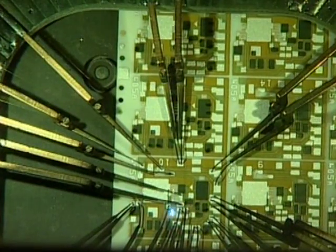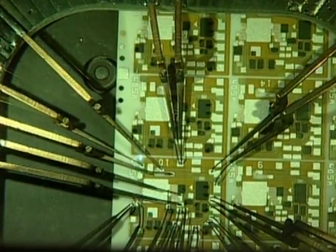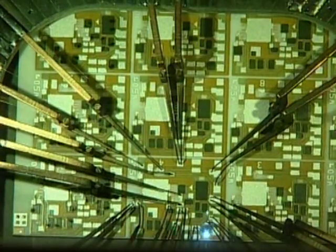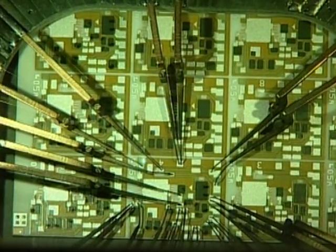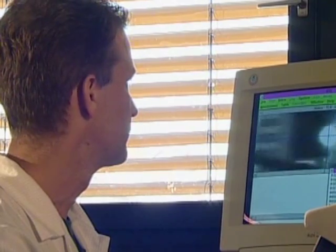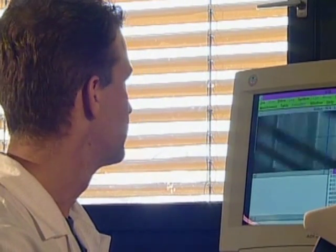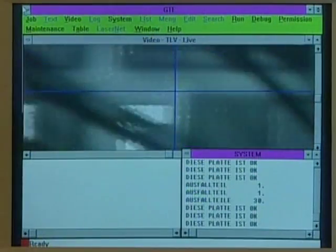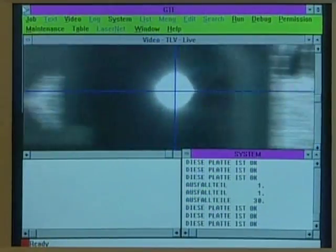The printed resistors have to be trimmed afterwards. That means an adjustment of the resistor value using a laser system. A laser beam cuts the resistor layer and increases the resistance value up to the set point according to the design. This trimming procedure runs at very high speed — an adjustment of 10 resistors takes about 2 seconds.